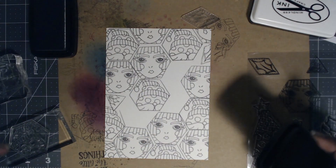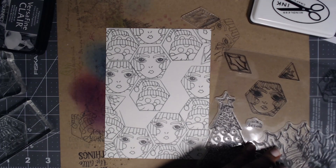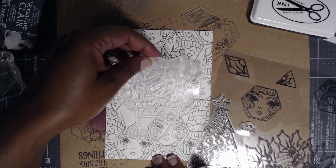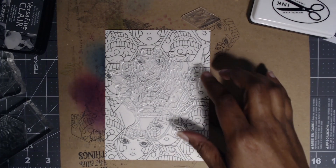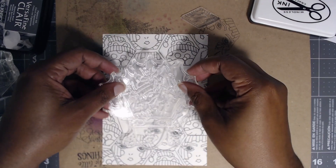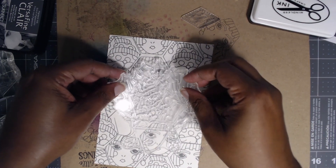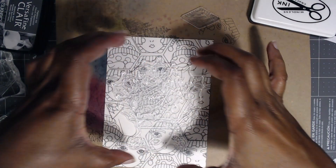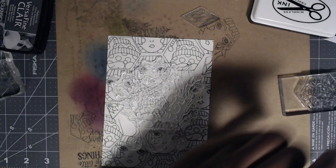That little corner was bugging me. So we're going to stamp her out, color, then fussy cut. I think we could probably put her in a matte to elevate it a little bit, but we have to see — we'll see when I finish stamping and coloring it.